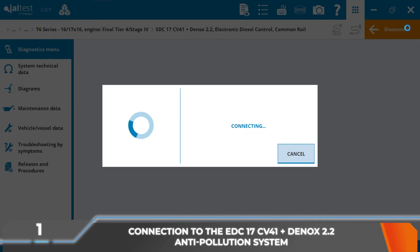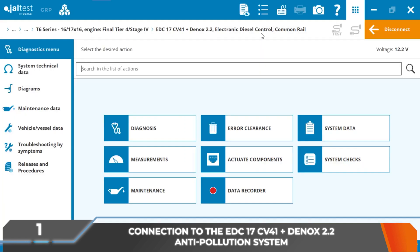Connection to the engine system and the EDC17CV41 plus Dinoxtronic 2.2 anti-pollution system is established with Jaltest Diagnostics equipment.